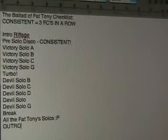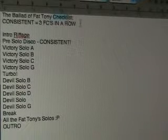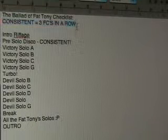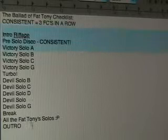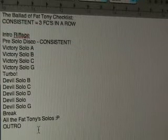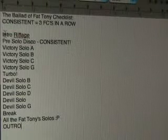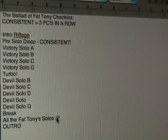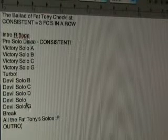I decided that a good idea would be to make a checklist and label spots as consistent — meaning I've seen it three times in a row. I played the entire song in practice mode, and every time I missed a note, even one note, even just a stupid mistake, I put it down. I pretty much missed a note in every single Fat Tony solo, so these are the sections I have to practice.